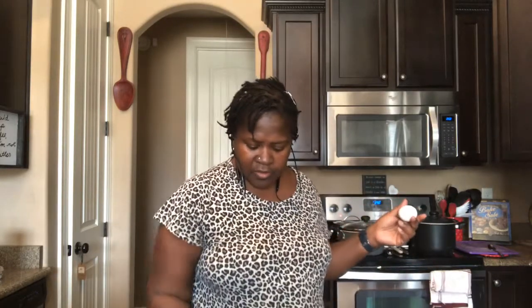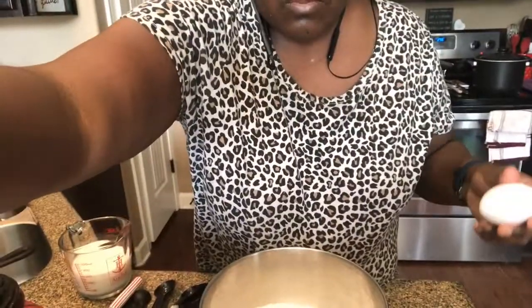Y'all know how to cook cornbread — it's something really easy to do.